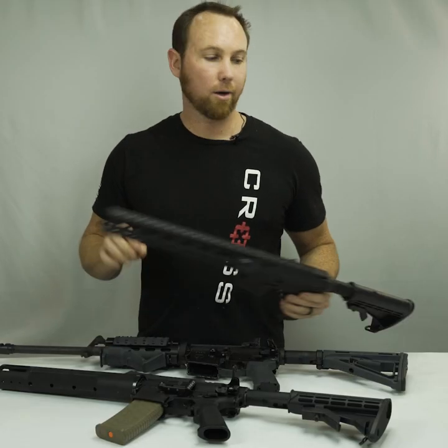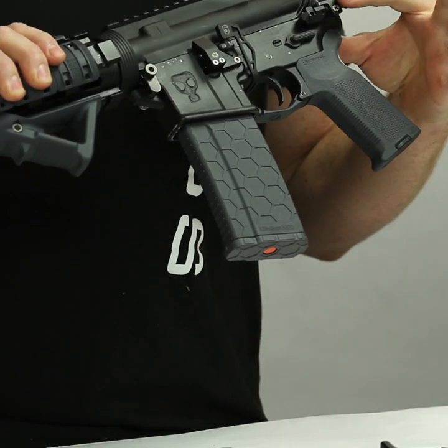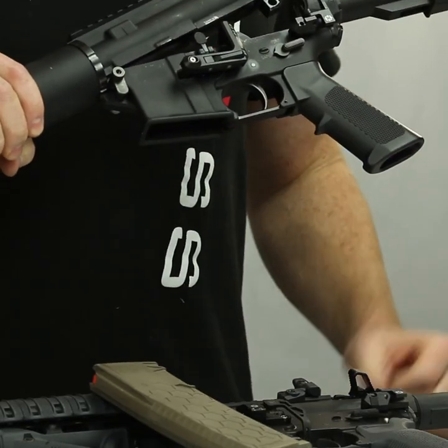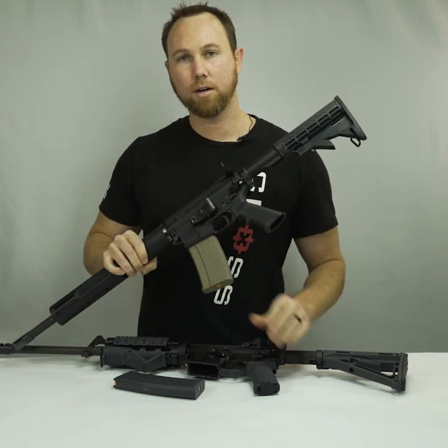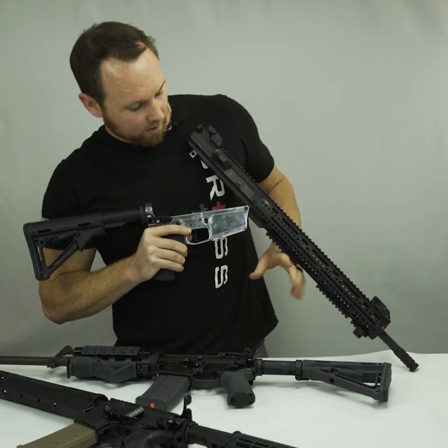Now try doing that with your eyes closed — not very fun. We've developed the Cross Armory Quick Pins to make that a very easy process. You just give a pinch, mag pops out, shut it back up, slam a new mag in, and you're ready to go — even in a newly regulated state.